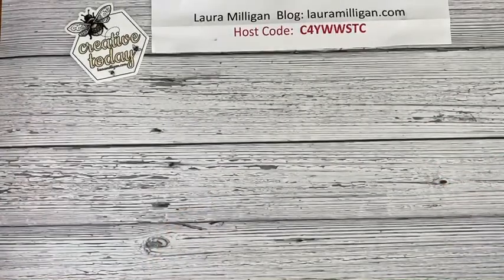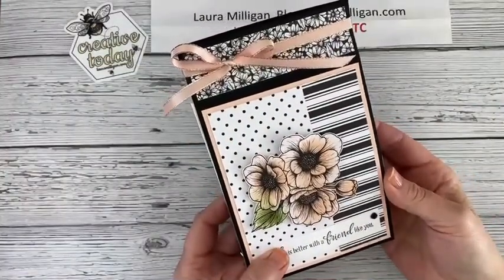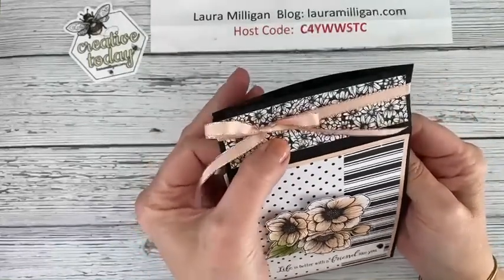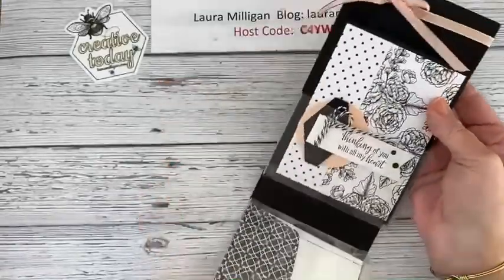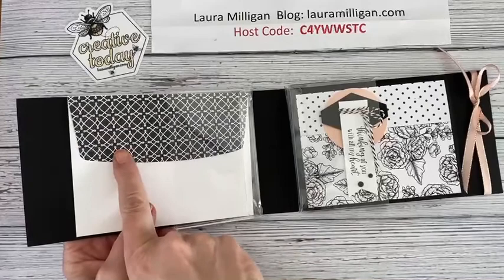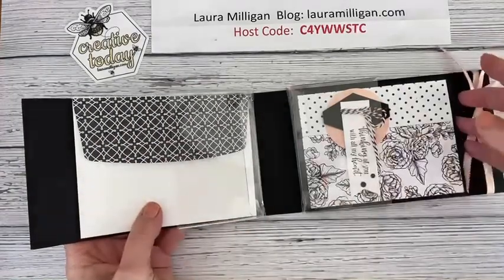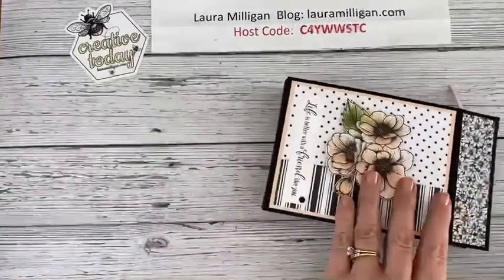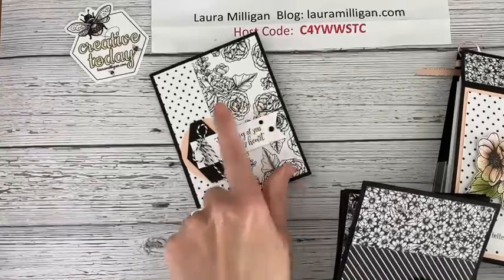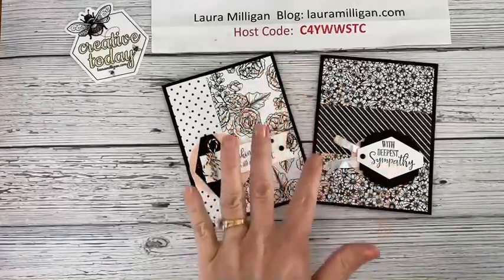Today what I want to show you is this — I'm going to make a card holder. This would be perfect as a gift. You just slide the front flap down, the ribbon stays in place, and then you open it up and there's a place to hold four cards and four envelopes. I showed you last time how to add paper to the flap of the envelope — it dresses it up and makes it special. The cards are black and white with a touch of petal pink.